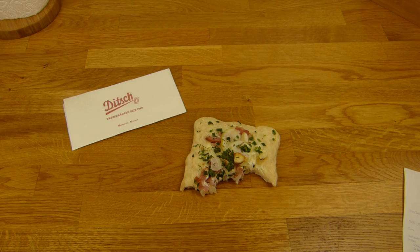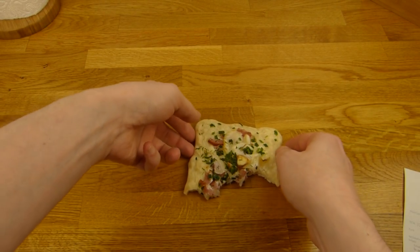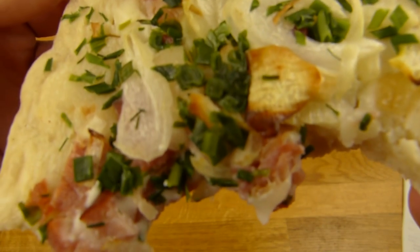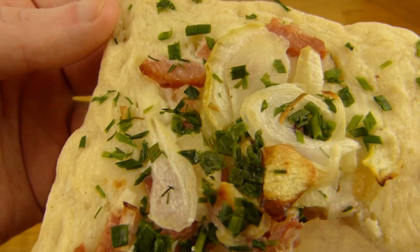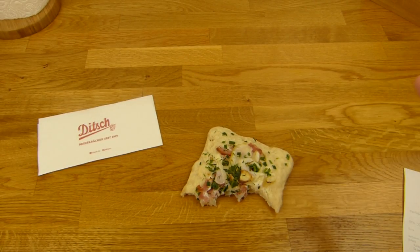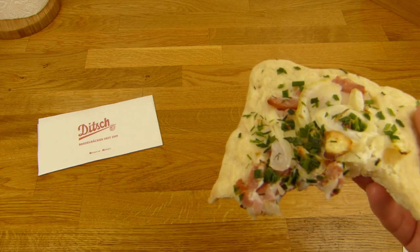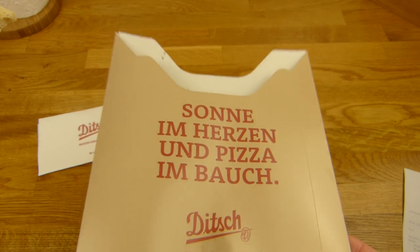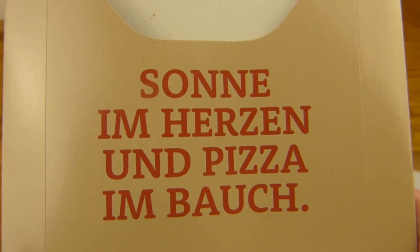Auf jeden Fall sieht es immer sehr lecker aus und es riecht auch immer sehr lecker. Ich hab mal das Ding hier genommen, denn es war Strom draußen und man kann nicht so wirklich irgendwas benutzen. Ditch ist nah — Ditch ist ziemlich oft in Berlin zumindest. So bekommt man das Ding hier: es sieht aus wie eine Pizza, unten sind die Löcher drin. Und dann ist hier — ich weiß gar nicht was es ist — ist das Speck oder Schinken? Weiß ich nicht. Aber das sind Zwiebeln und Schnittlauch, und dann ist unten so eine Soße oder Tunke. Auf jeden Fall ist es so ein bisschen leicht säuerlich, salzig — passt auf jeden Fall. Ein Besteck bekommt man hier: 'Sonne im Herzen und Pizza im Bauch' — Brezelbäckerei seit 1919.